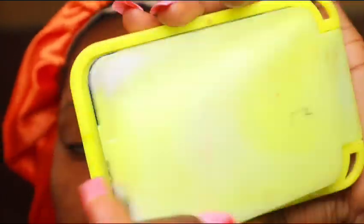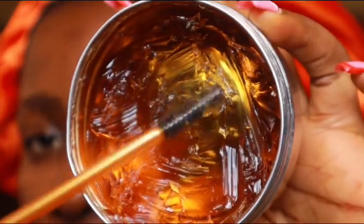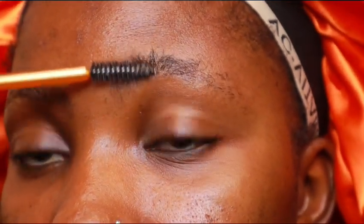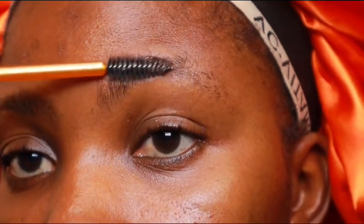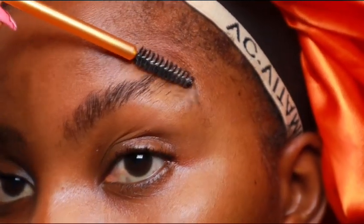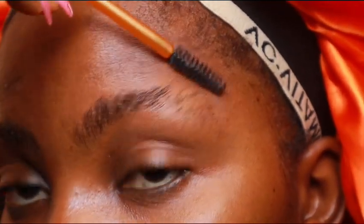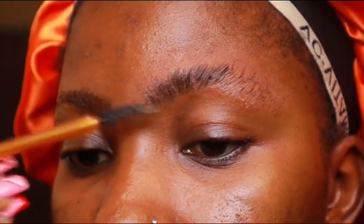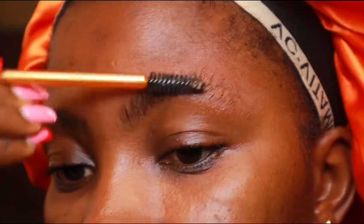To get started, I'm going to take a little bit of the hair gel and brush through my brows. This helps the razor blade glide through very easily and also keeps my brows in place so I can see what I'm trimming.